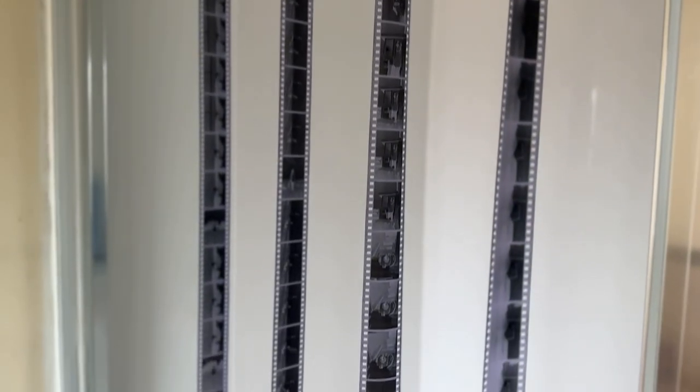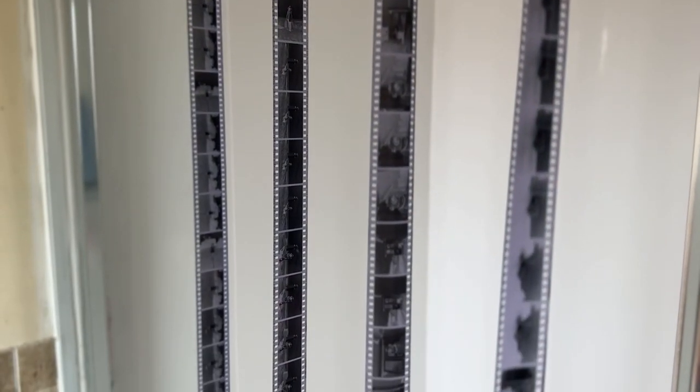Carefully remove the film from the spool, then squeegee off any of the wet marks, and then hang it up in the shower — so nobody else can have a shower for the rest of the day. Here are the results.